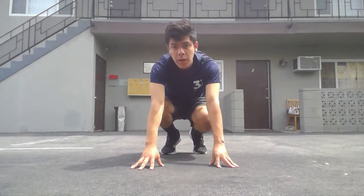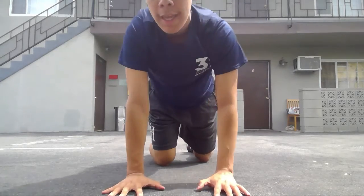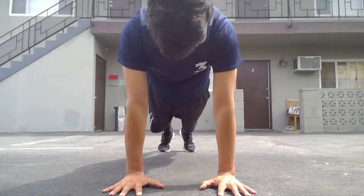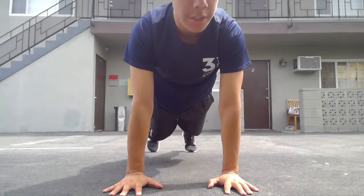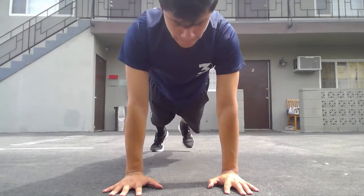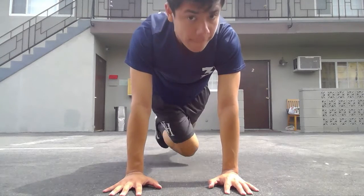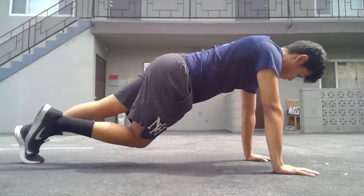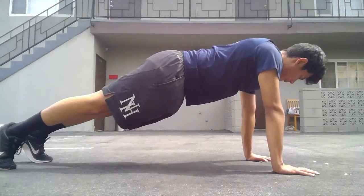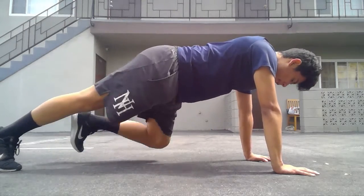For our next exercise, we're going to do cross body drives. We're going to start off by stacking our wrists, elbows, and shoulders, and grip the floor into a nice high plank. Then we're going to bring our knee towards our opposite elbow. Make sure our hips aren't moving everywhere — keep them nice and straight, belt buckle up. If this is too difficult, we can just go straight with a step crossing.